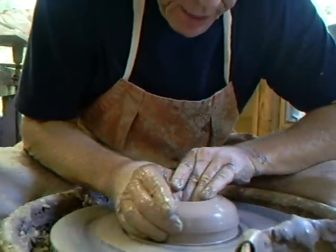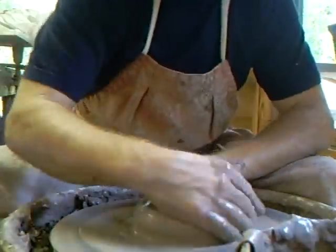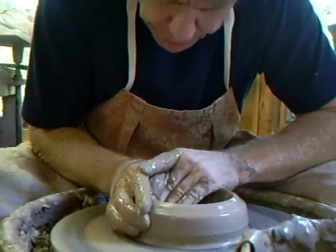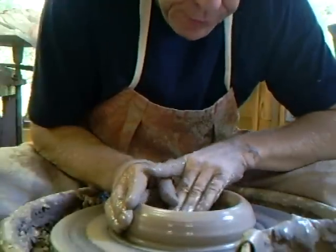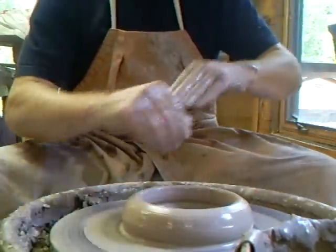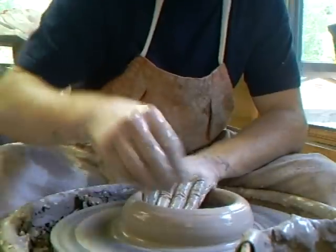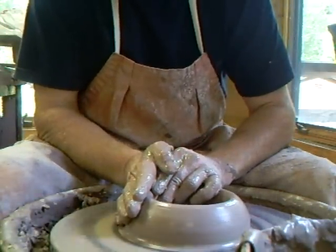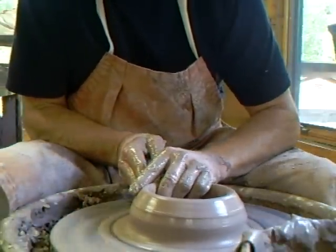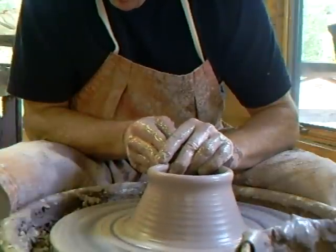Now we're going to go down, pushing that clay across. Now I'm going to comb that in a little bit. Let's lift up that clay up into the cone.